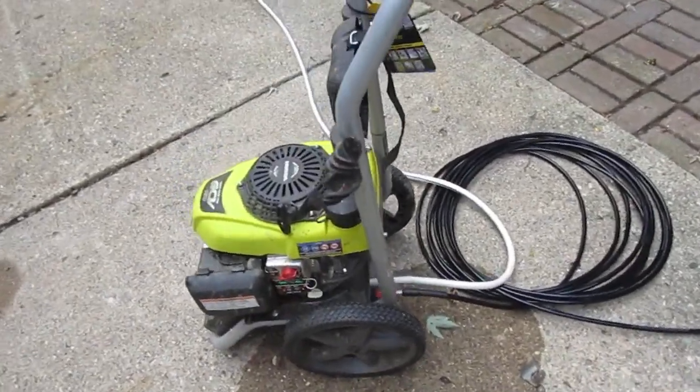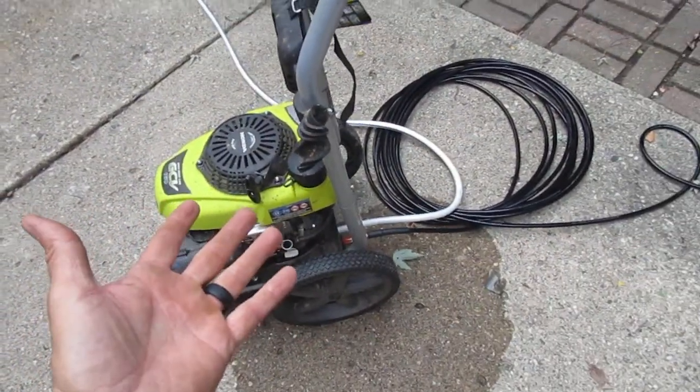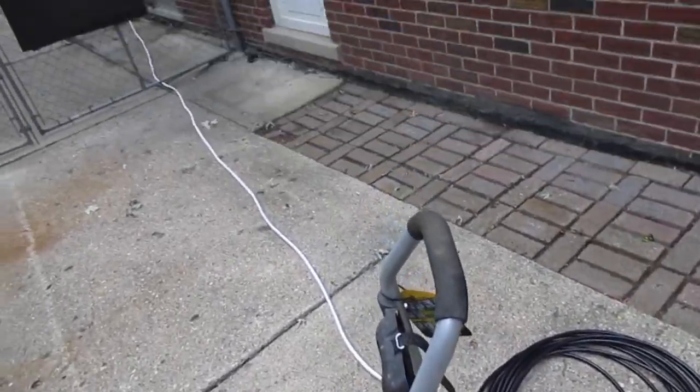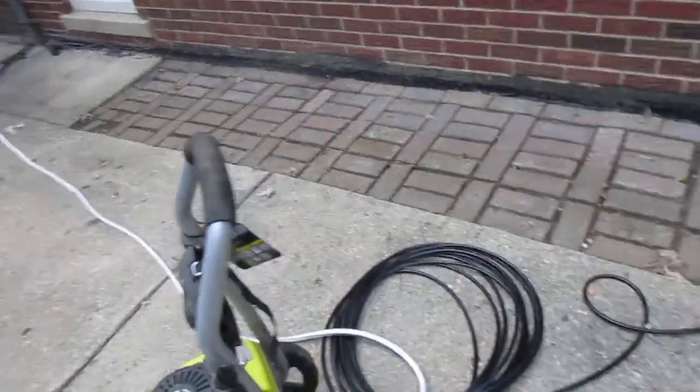I'm Matt and this is my Hydrojetting video. Here's the power washer outside — it's gas, so you need it outside, not in the basement. We're going to Hydrojet a sewer line today.